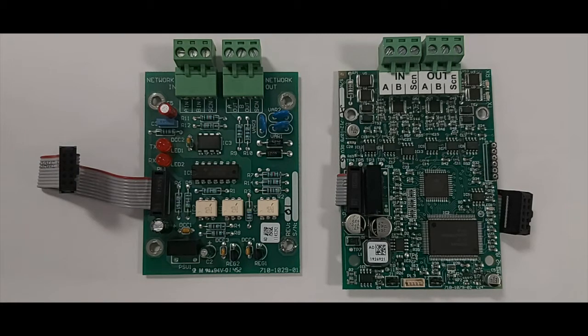Identifying the network cards is relatively simple. The left hand side standard network card has prominent gaps between the network in and network out terminal blocks. The right hand side fault tolerant network card, the terminal blocks are more or less touching. Other identifying features: the standard network card on the left has through hole type components and the fault tolerant network card on the right has the majority of surface mount type components.